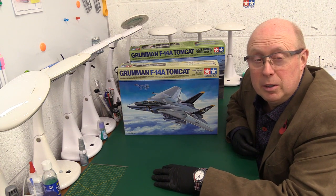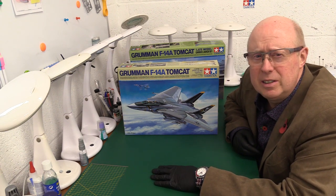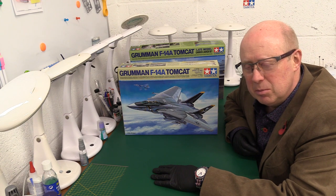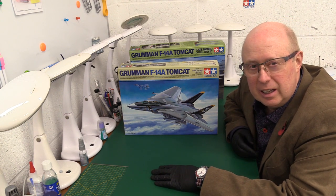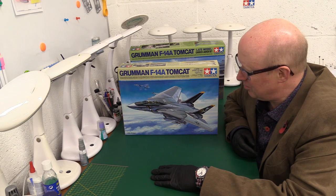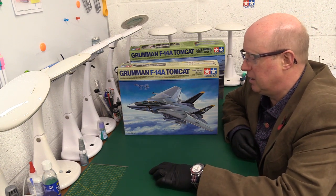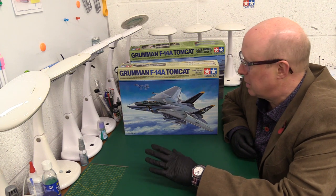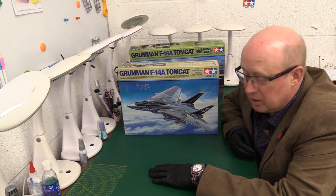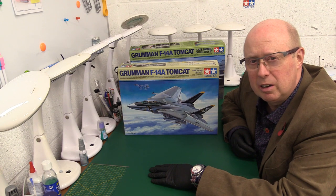I've raved about some of the Tamiya kits, including that beautiful Messerschmitt BF 109 G6, which is amazing — but people tell me this is even better. The clever way they've avoided seams and joins means you can actually build this kit without using any adhesive at all. No glue. The fit is so perfect the parts will hold together on friction alone. I wouldn't necessarily advocate that unless you go to exhibitions and don't want glue marks — but things like the wings, tails, weapons and fins underneath don't need to be glued. They're such a perfect fit. Remarkable engineering.